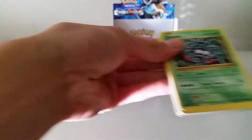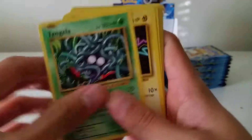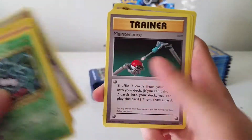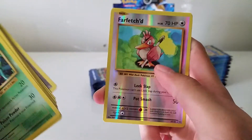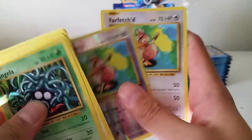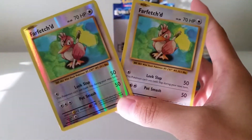Just keep moving on — we have a lot of packs to go through. Tangela, Fairy Energy, Onix, Staryu, Switch, Maintenance, Brock's Grit, reverse Farfetch'd, and a Farfetch'd rare. Nice.